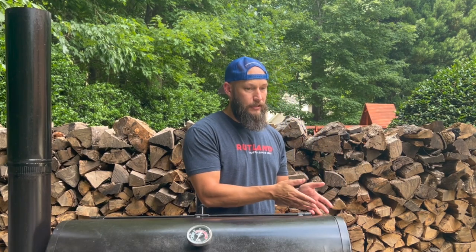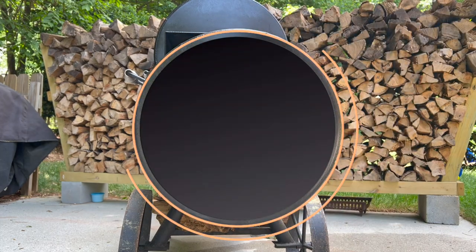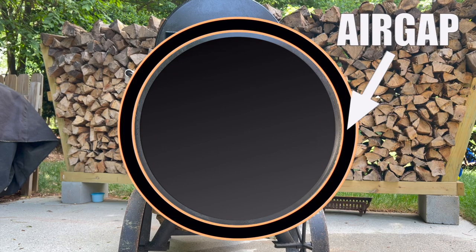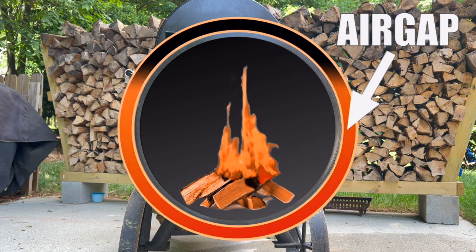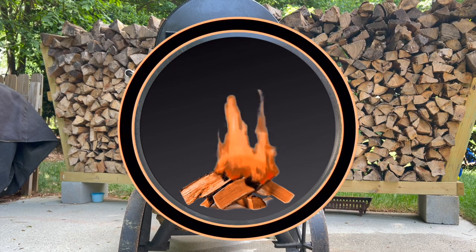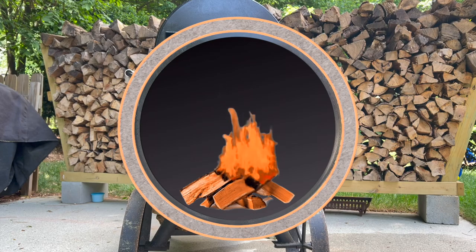And if you lose one completely, well then you have no fire. So when you're dealing with a very small coal bed, especially in a small offset like this, retaining as much heat as you can is very important. That's why insulating a small firebox like this is really, really helpful. Now how do they insulate fireboxes? They take a cylinder and put a larger cylinder around it, weld it together, and that creates an air gap in between. The air in that void is warmed by the fire inside the firebox and that warm air helps retain heat. They also may fill that void with an insulation material which maximizes heat retention.